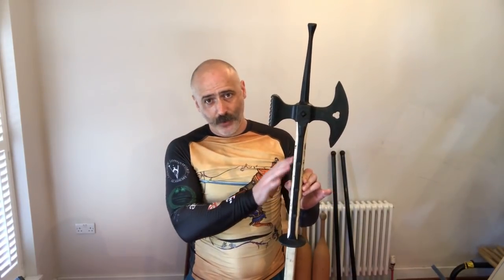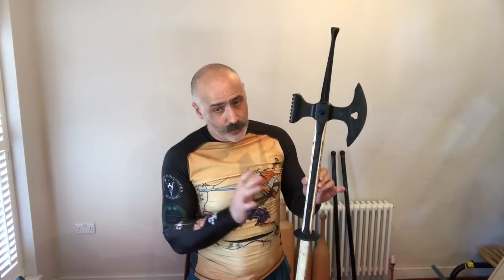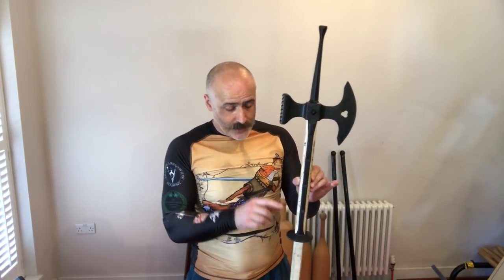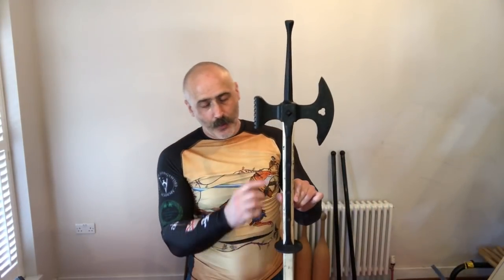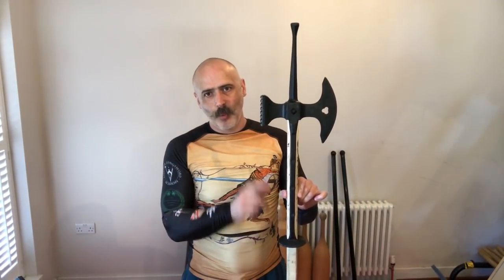First of all, the langets — they don't really serve to protect the wood in any great form. You'll still get this bashed on the sides and on the edges, so it's not really going to do too much. But what it does do is give you a little bit of hand protection here on this disc, as you can see, and it also secures the head very, very well to the shaft, which is a great thing.